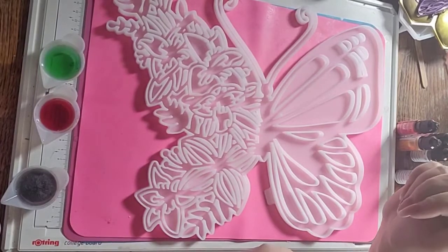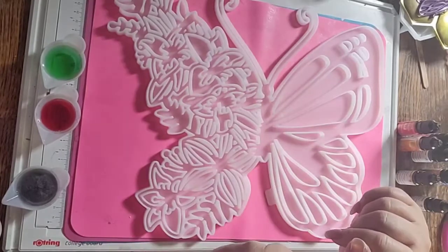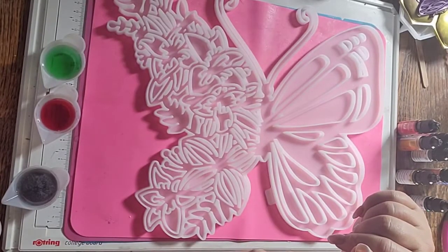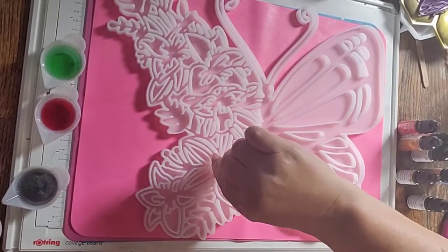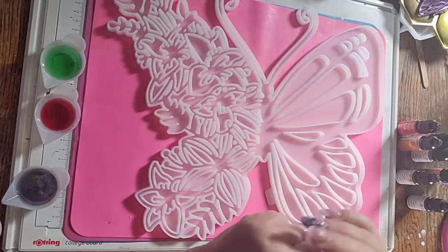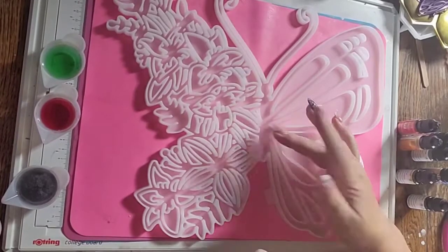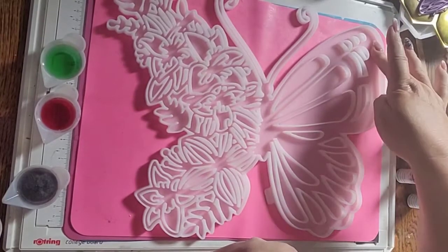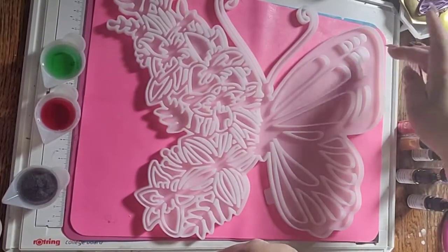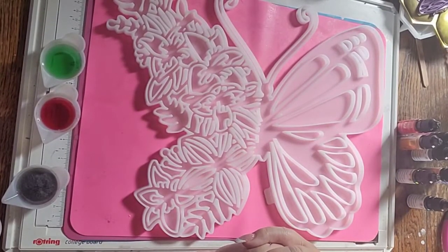Hi guys, today I'm going to do this rather large butterfly. I've not done something quite this big before and not quite so intricate. I saw Marva from Marvelous Artsy do this a long time ago and I immediately got onto Amazon and found the same mould because I absolutely loved it. It was so beautiful, so I'm going to have a go at this myself.